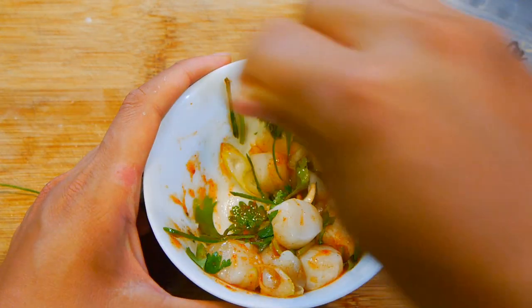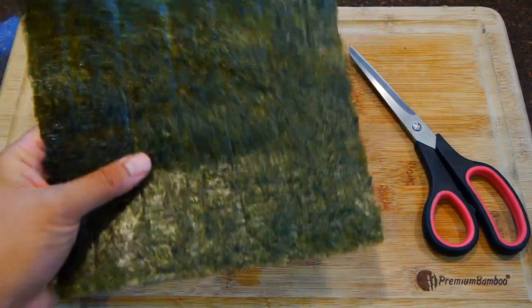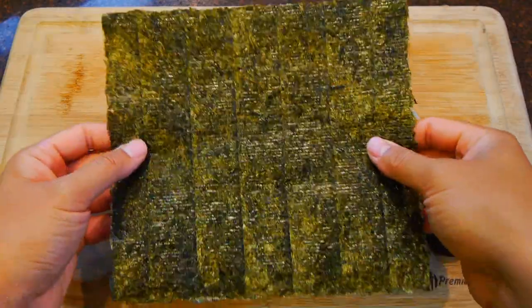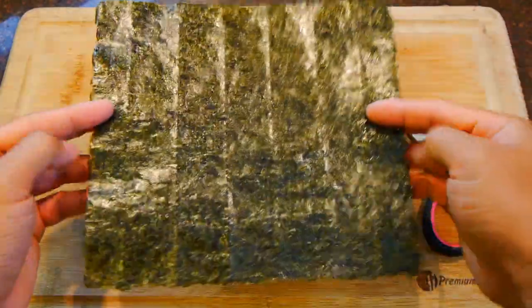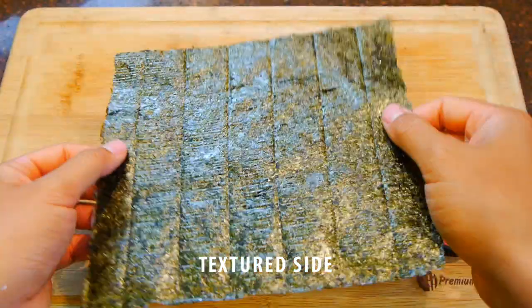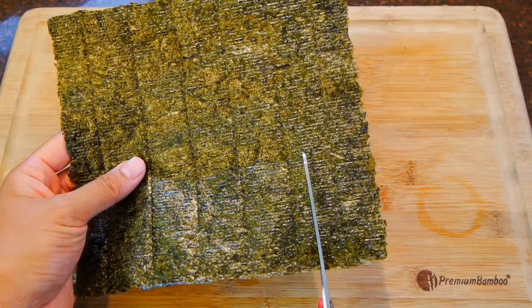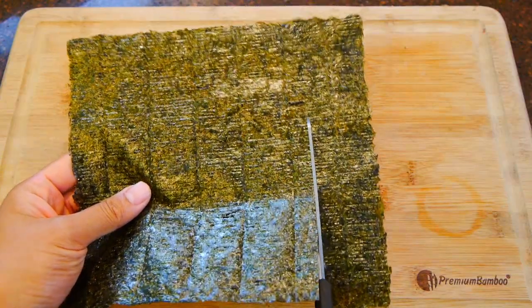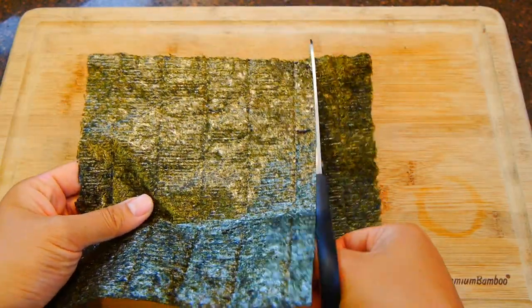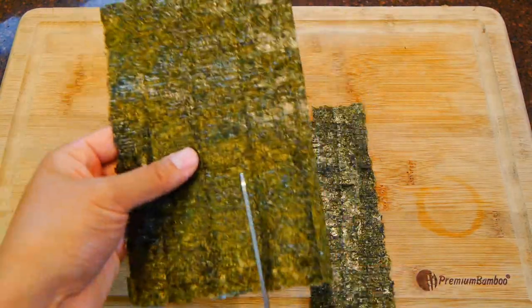When you're ready to make the sushi, you'll need a full sheet of nori. These usually are always made in the same size regardless of the brand. The sheet is going to have a smooth shiny side and a textured side — just make sure the shiny side is on the outside later on. You'll want to cut it into about one-and-a-half-inch strips. The important thing is to keep the cut pieces in a dry bag right after cutting, or else they'll turn soft really quickly, especially if you live in a humid area.